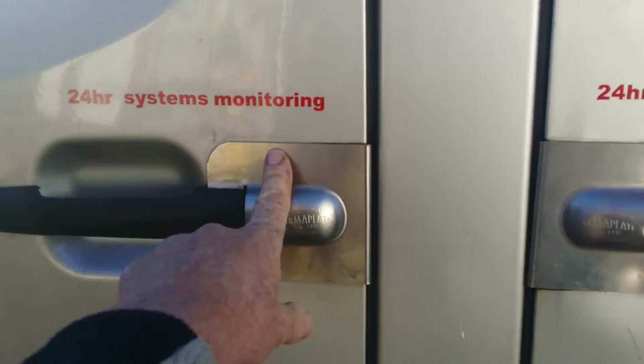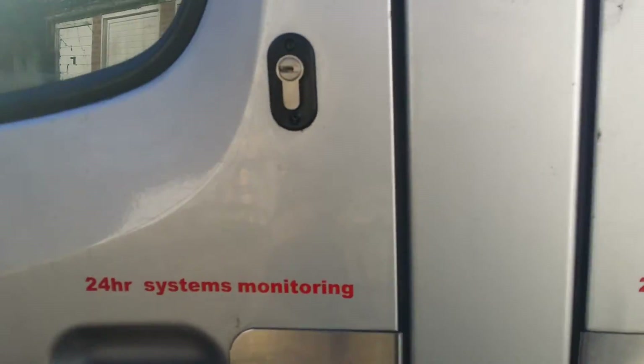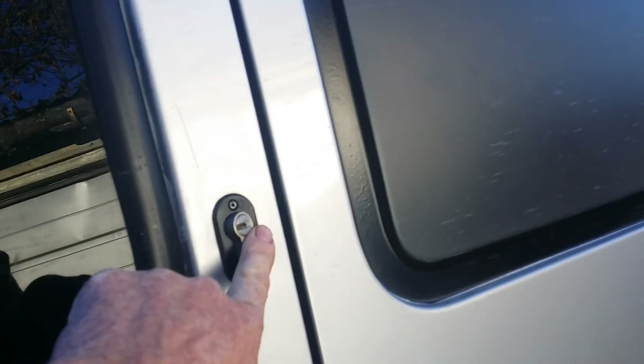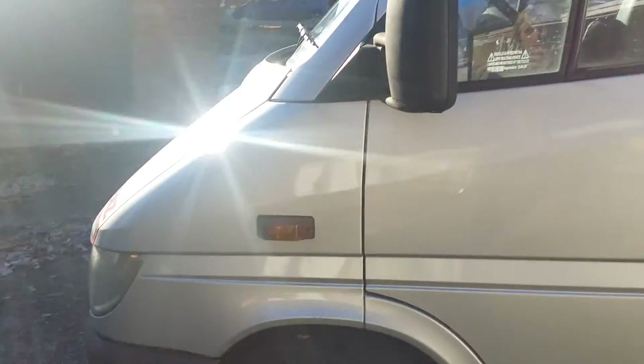on every door it's got these armor plates to stop people smashing into the locks, and also two deadlocks — one here, one there. This is the side door — one here and one there — and the same on the back doors and the driver's door.